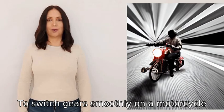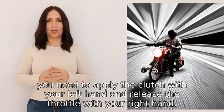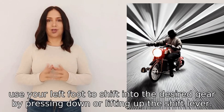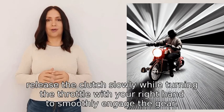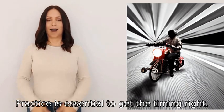To switch gears smoothly on a motorcycle, first you need to apply the clutch with your left hand and release the throttle with your right hand. Then use your left foot to shift into the desired gear by pressing down or lifting up the shift lever. Finally, release the clutch slowly while turning the throttle with your right hand to smoothly engage the gear. Practice is essential to get the timing right.